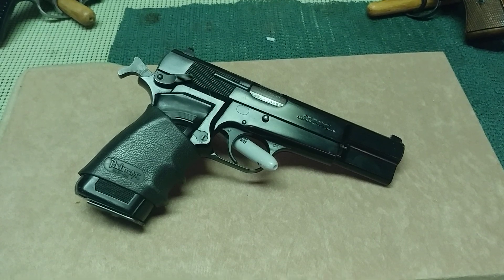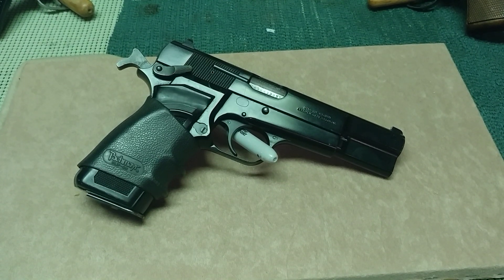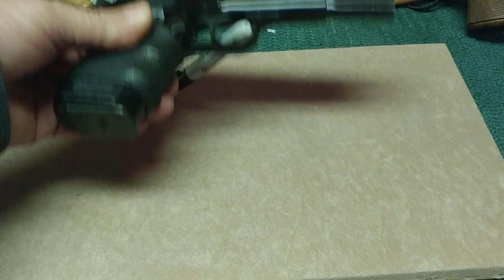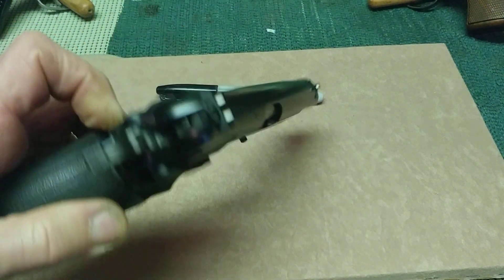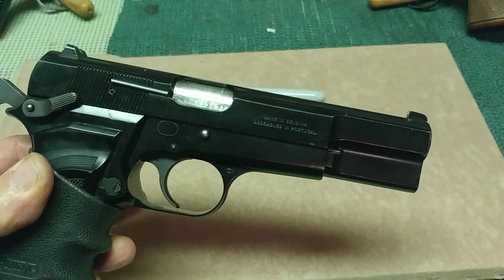For a long time I didn't have a holster for it. A lot of times I would just slip it in my six, right above the waistband, and because of the way it's tapered — the forward controls aren't in the way, everything's sleek and mean.